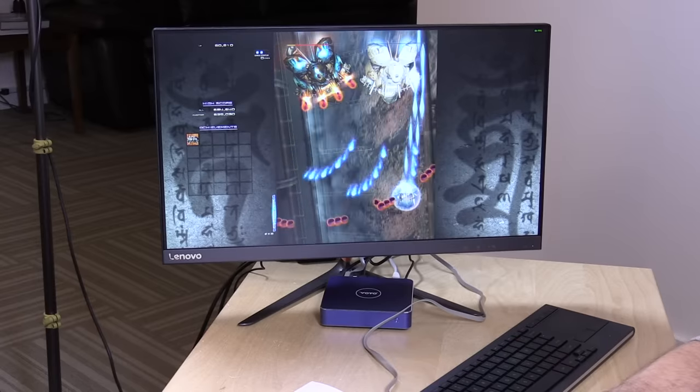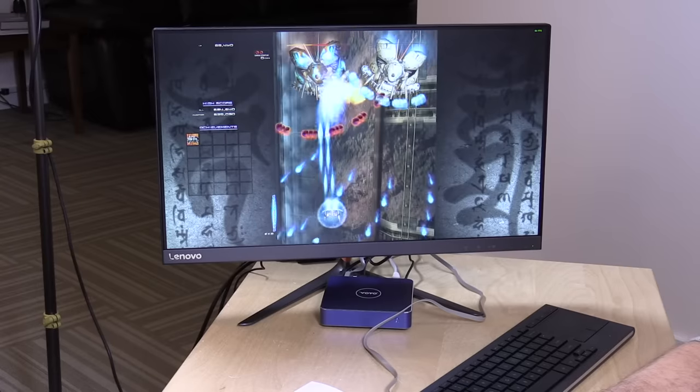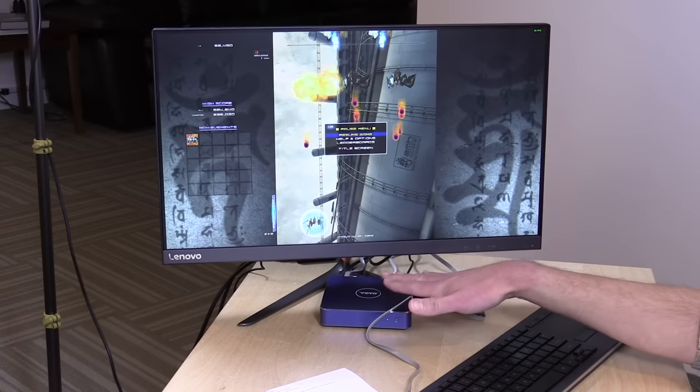The kinds of games that run well on these mini PCs are more like Icaruga — an older shoot-em-up that originally ran on the Dreamcast but is also available on the Steam store. This runs at a full 60 frames per second. Other games like Shovel Knight also work really nicely, but things like Counter-Strike GO and more modern games don't work as well. My rule of thumb is games from 10 years ago back will work well, or newer 2D platformers. They do work well as game streaming devices using Steam in-home streaming or Moonlight.